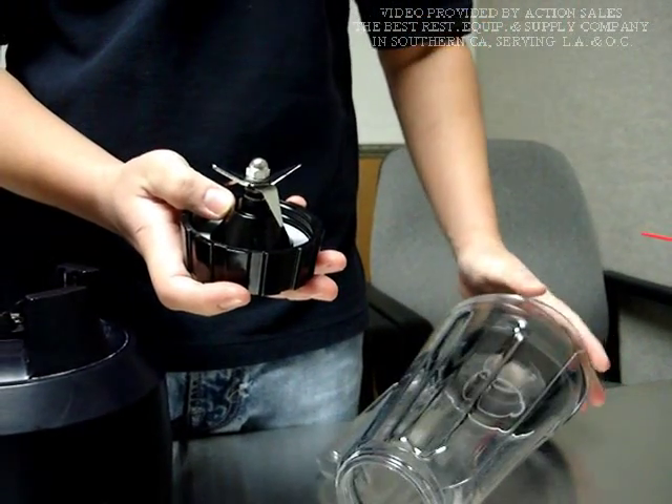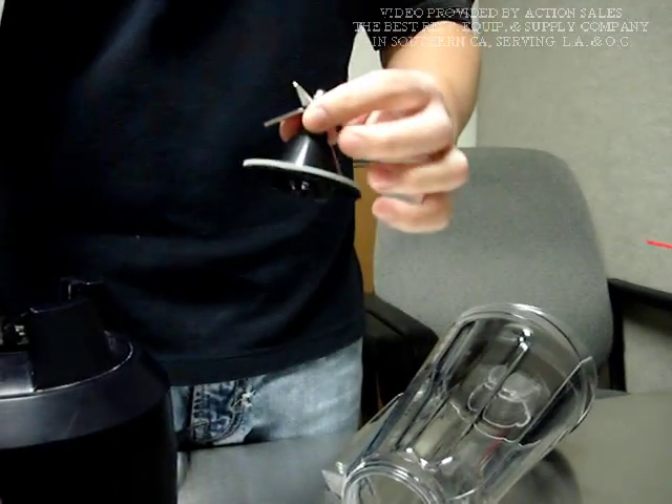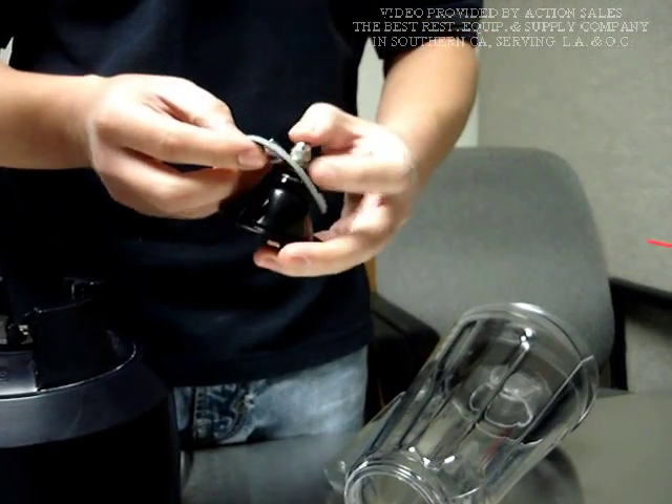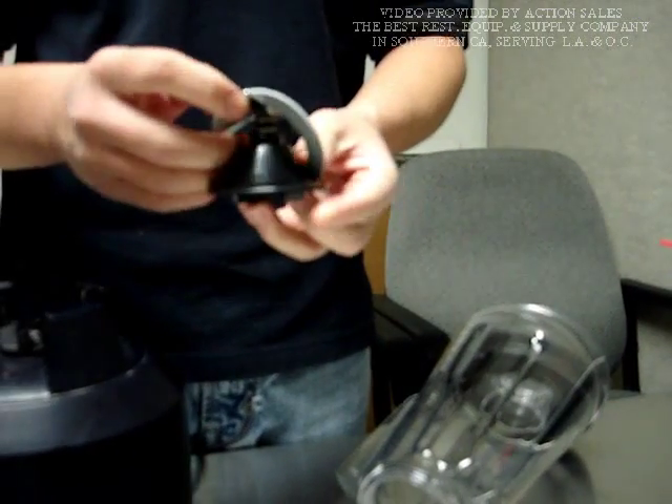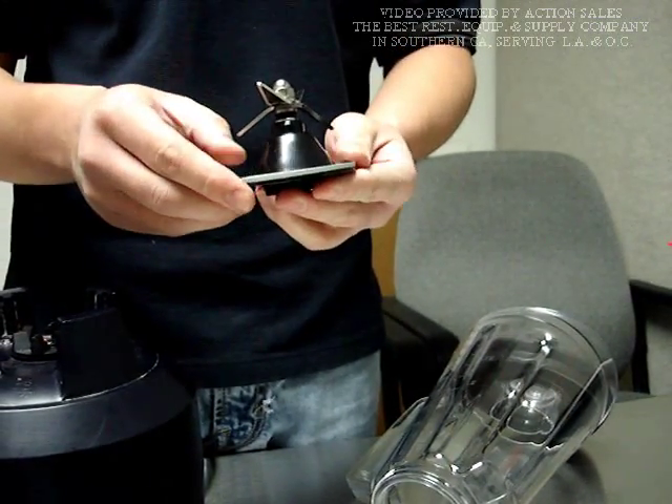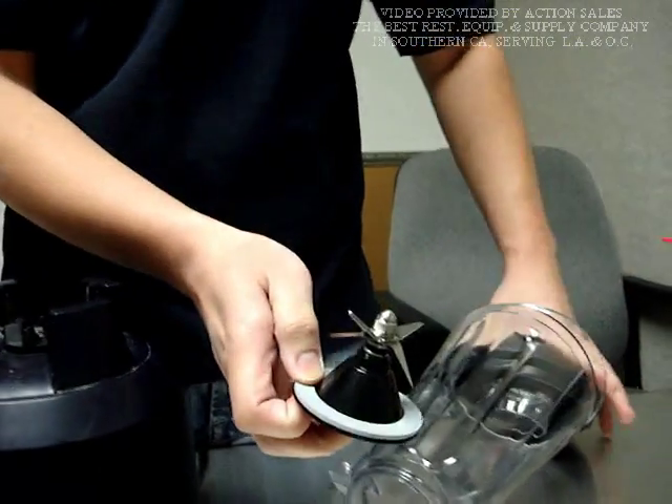Take off the old blade. After taking off the blade, there is a gasket — you have to remove the gasket. You're going to use it on the new blade. If this one wears out, you're going to need to buy a new one.